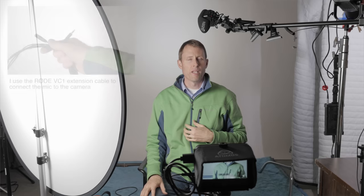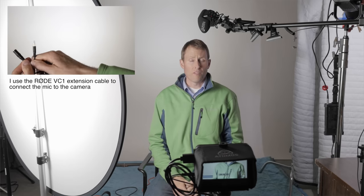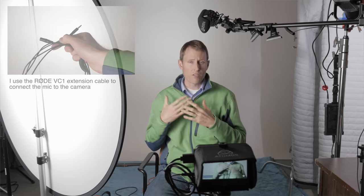Camera-top shotgun microphones have become extraordinarily popular. They're very convenient, fairly reasonably priced, and you can improve the quality of your audio quite nicely. We've talked a lot about microphone placement — in this case I'm using the Asden SMX-30 boomed right above me, about 60 centimeters from my mouth. That's how you get the best sound. Can you use them on top of the camera? Of course you can, but they are going to pick up a lot more ambience that way.